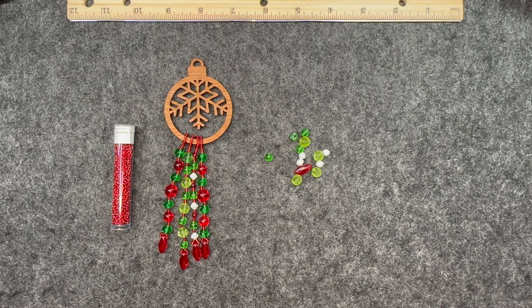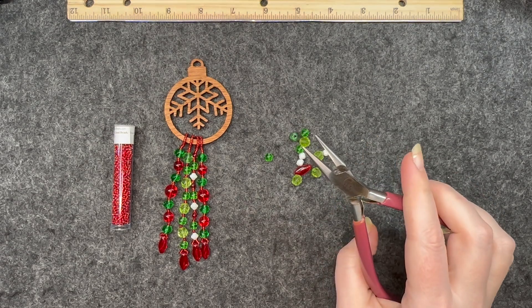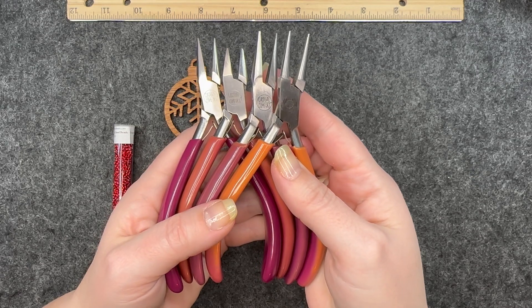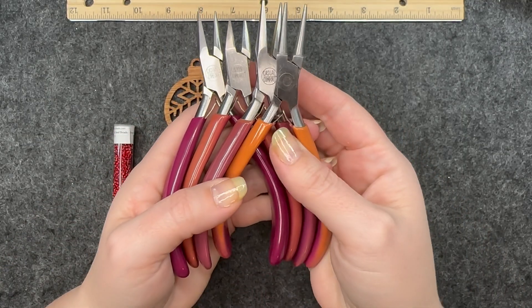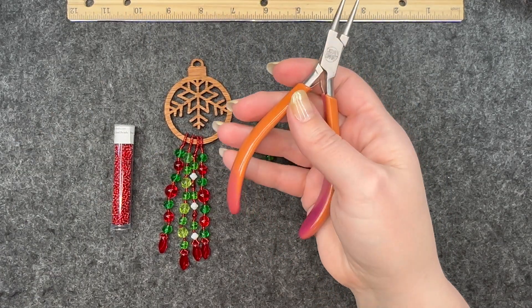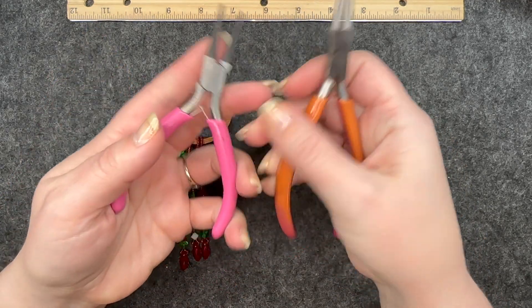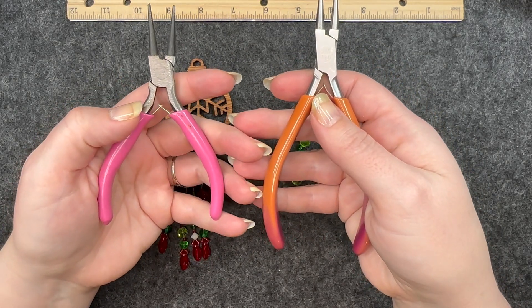I'm going to start with the tools that I'll be using. I have one set of cutters, one set of chain nose pliers, and one thread zap tube. I want to briefly mention my tool set — it is the Casual Comfort tool set, and as the name suggests, these are the most comfortable tools that I have found. They are very high quality, very well made.